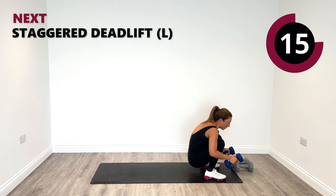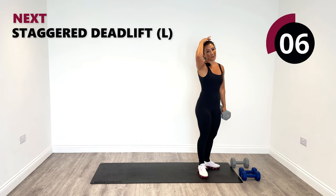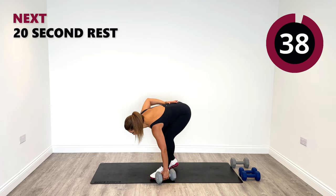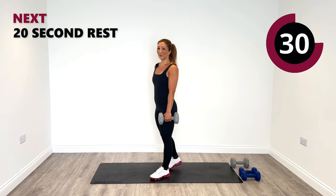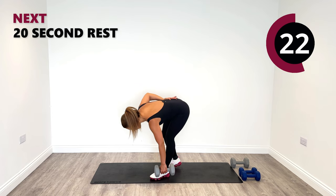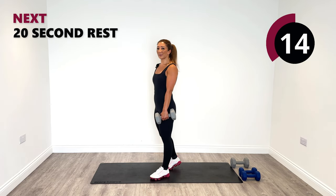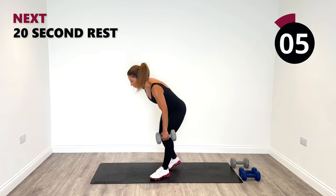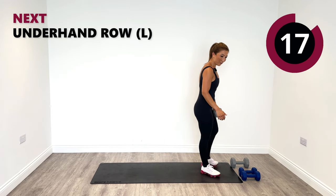Let's get up safely. Put your weight to the side — safely get up. Last time on the staggered left deadlift. Down and rise up. Let's go for a couple more and one more. High five! Underhand row, left.